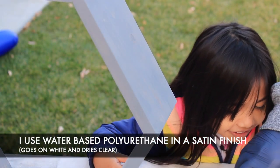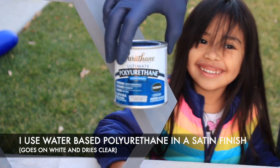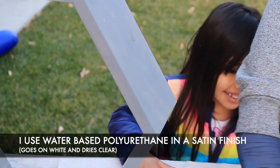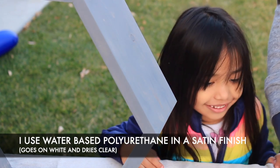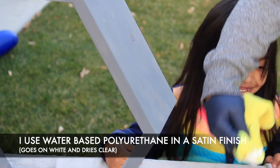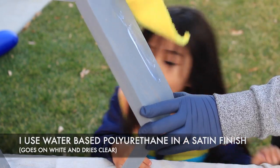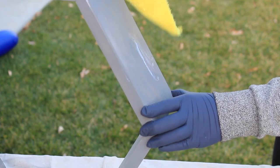For the sealing, I like to use a water-based polyurethane in a satin finish. I usually like water-based just because they're considered to be less toxic. These shelves are going to be hung indoors, so they're not going to be exposed to a whole lot of moisture — but if I was doing an outdoor project or hanging these shelves outdoors, I would probably use more of an oil-based polyurethane.